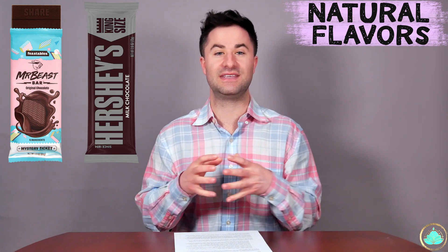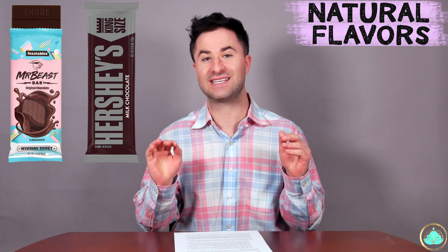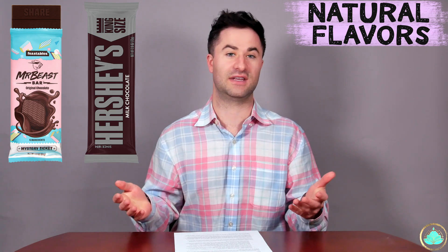If we compare the Mr. Beast chocolate bar directly to a Hershey's chocolate bar, it does have fewer ingredients. Hershey's, as well as many other chocolate brands, also include natural flavors in order to enhance that chocolatey goodness taste. Many times, these natural flavors that are placed into food products aren't actually natural at all.